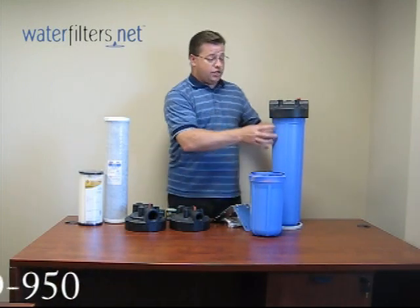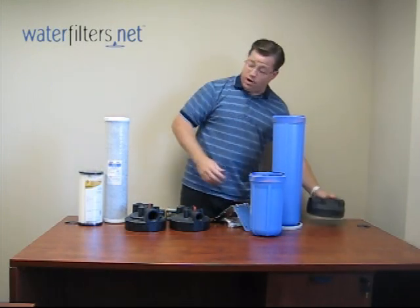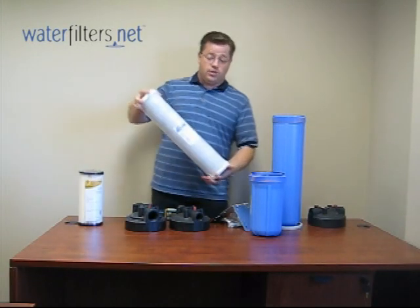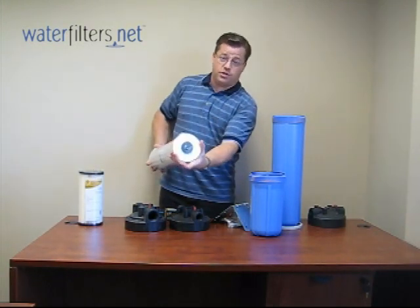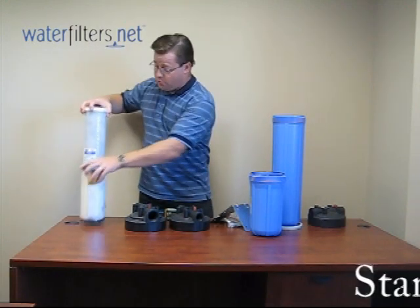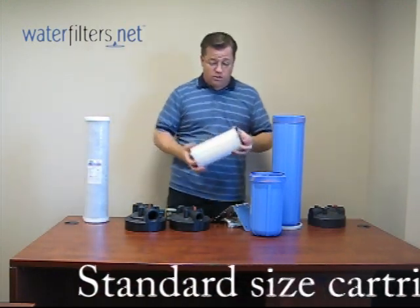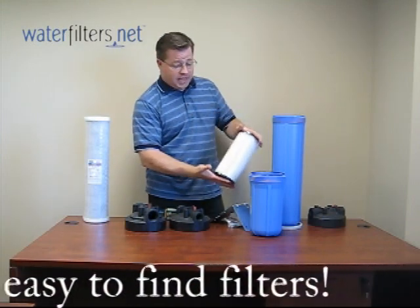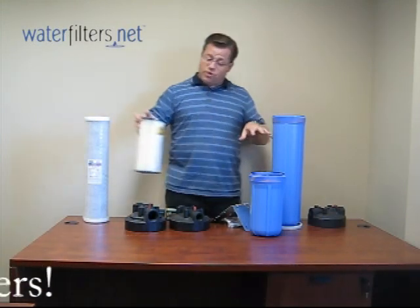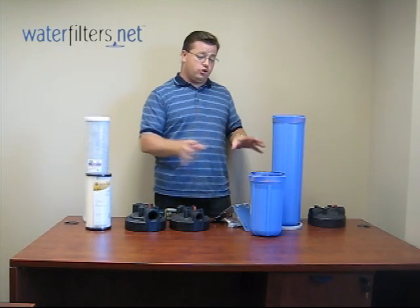The large 20-inch version will receive a cartridge like this, approximately 20 inches long by 4.5 inches in diameter. The smaller unit obviously takes a slightly smaller cartridge — same diameter, 4.5 inches, but approximately 10 inches long. These are the most commonly used whole house filtration products.